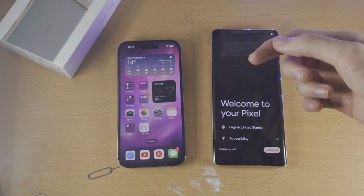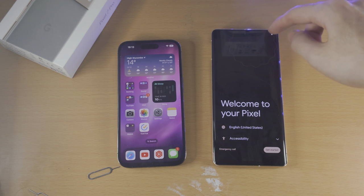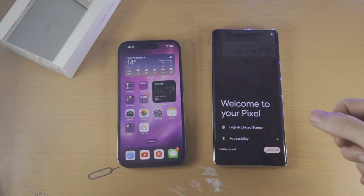Welcome everyone! In order to transfer data from your iPhone to the Google Pixel 7 Pro, the first step is you will need to be in this setup screen right here.